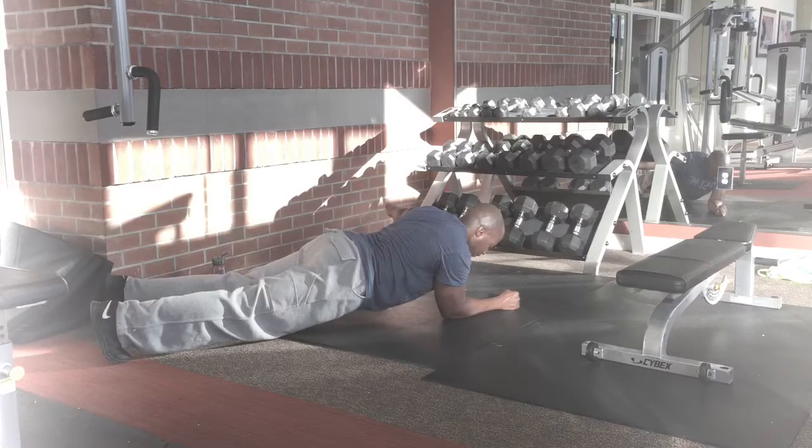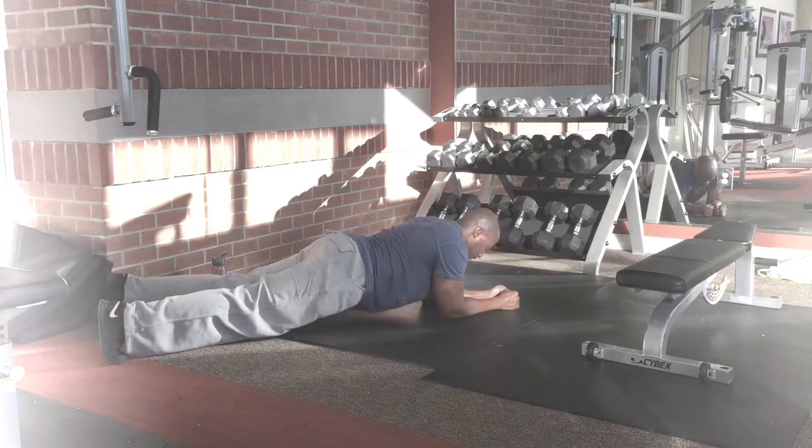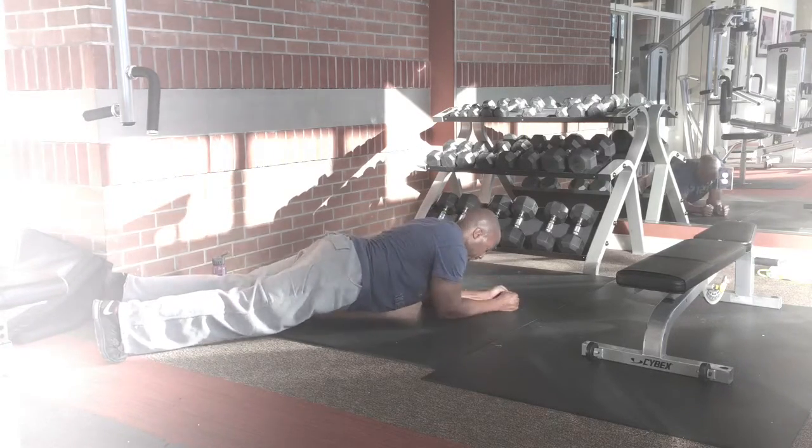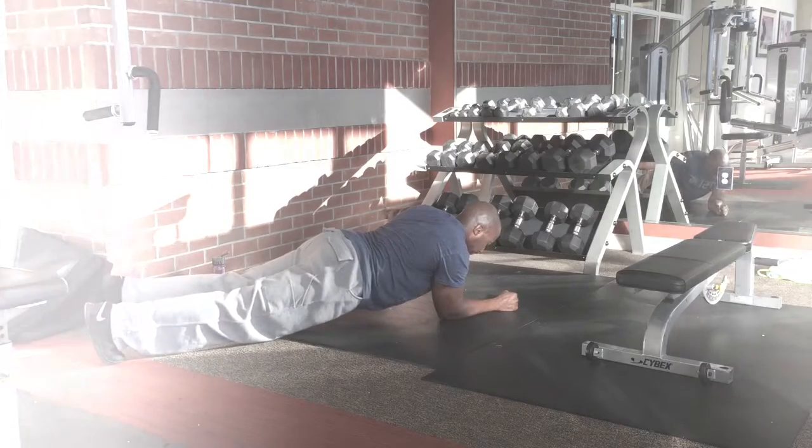That completes the entire cycle. Then you'll go back to three reverse lunges with a jump — three on each leg — and then come back to your five seconds of split planks with the side arm extension.